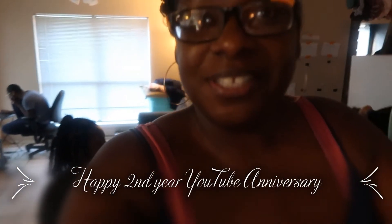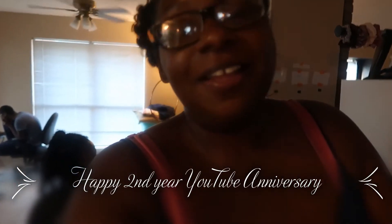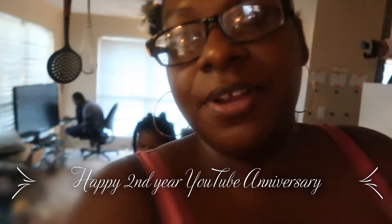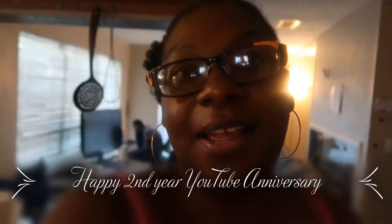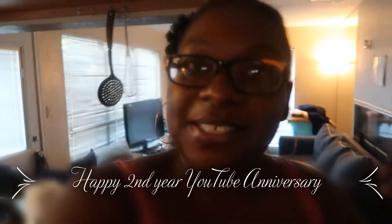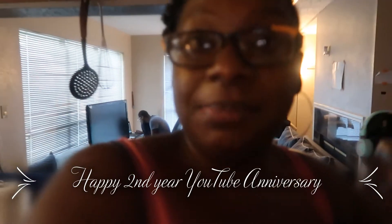Hey, welcome back to the channel! This is another weekend vlog — vlogs start on Thursday through Sunday. I've obligated myself to make at least three videos every single weekend. Today is cooking with tequila, and I'm not going to lie, I have been laying down most of the day because I haven't been feeling very well. I don't know if it's something I ate or did, but I didn't feel like cooking — but I am going to come up with something.